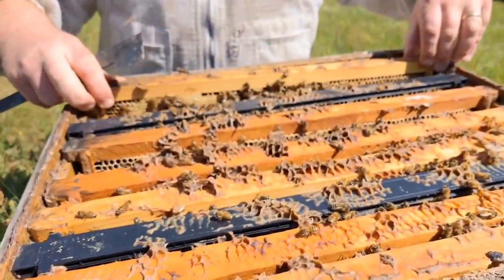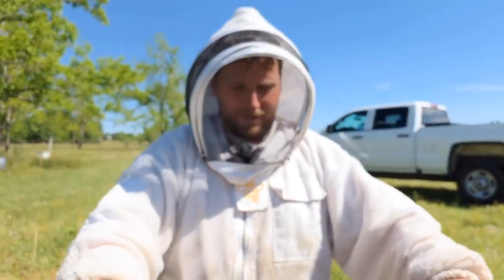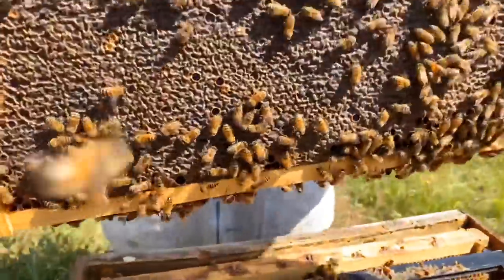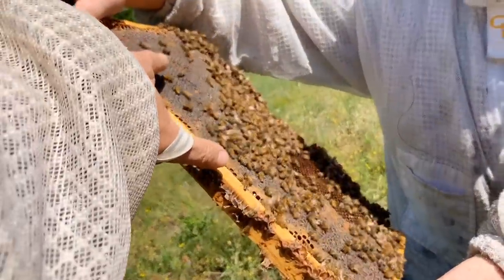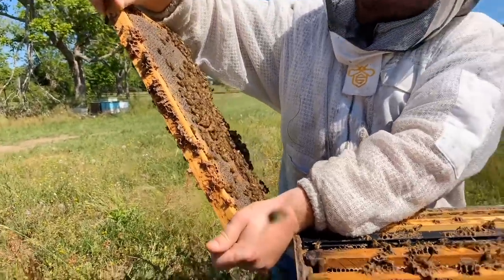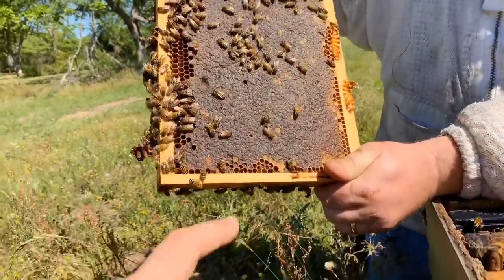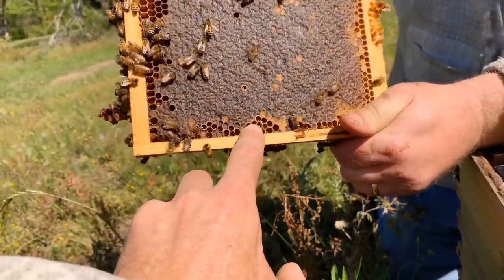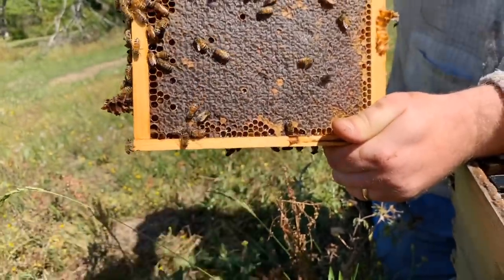These bees are calm, man. They're enjoying life right now. That is a frame of capped honey right there, just straight up honey. If we're going to harvest honey, this is what we're looking for — frames that look like that, all capped. The moisture content is where we want it to be. What the bees will do is take that nectar and process it. Down here is nectar that's been put in there — see how shiny that is, like a liquid. And then when it's ready, they'll put that white capping over it, almost like a lid on a jar. And then it's ready to harvest.